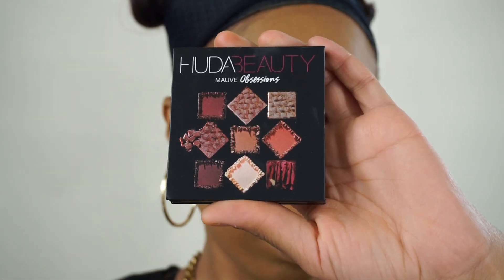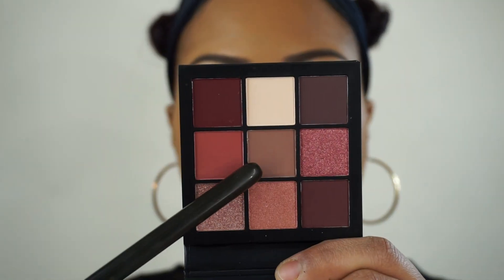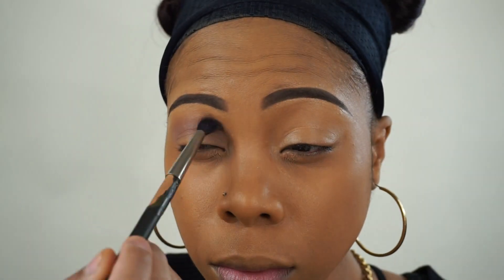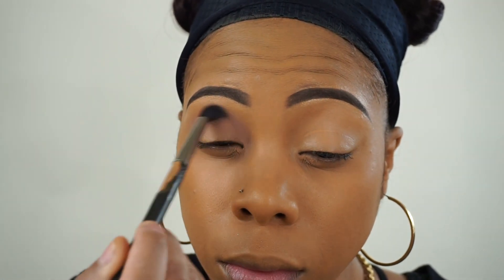So my brows are already done. Now I'm going to go in with the Huda Beauty Mauve Obsessions palette. I'm going to take that color and place it onto my lids, and I'm just going to blend that out.